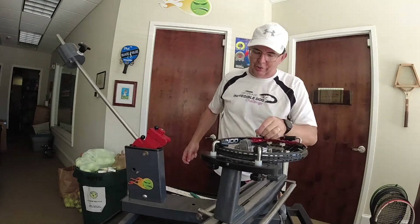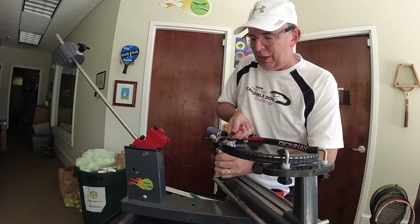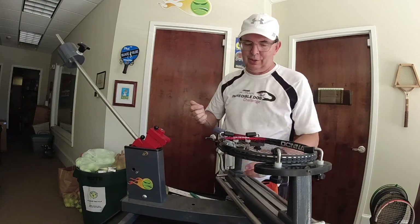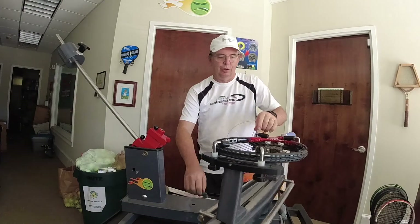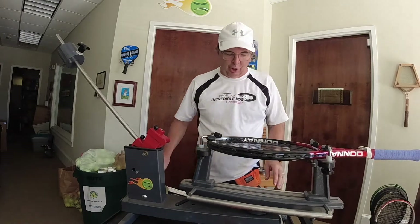Now we're going to do our tie off again. You can see what I do: I take my pliers, I twist the clamp with my hand to get the string straight, I pull in up against the frame to reduce tension loss. And that's about it — our mains are done. So you've learned a new starting technique. We've talked about the MSV Focus Hex Plus 38. Awesome string.